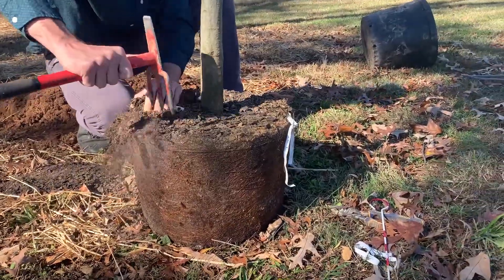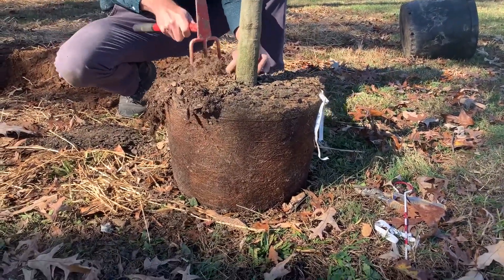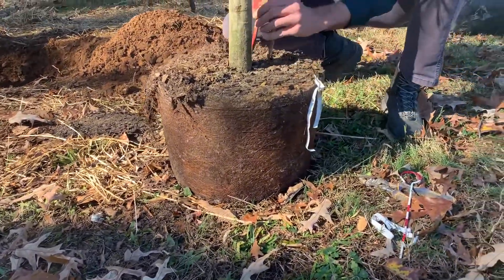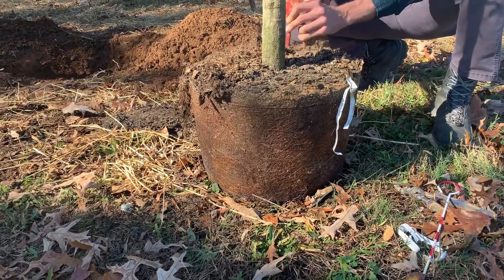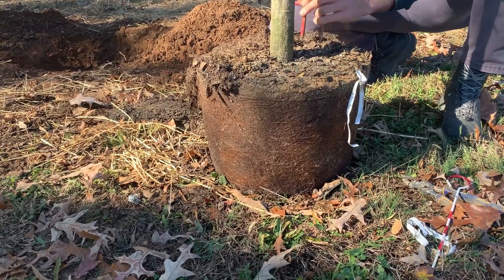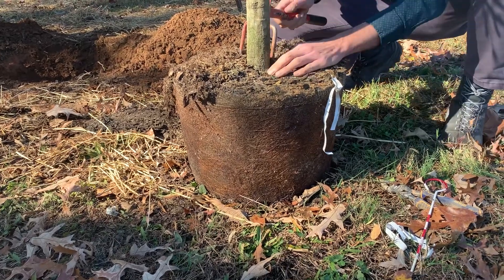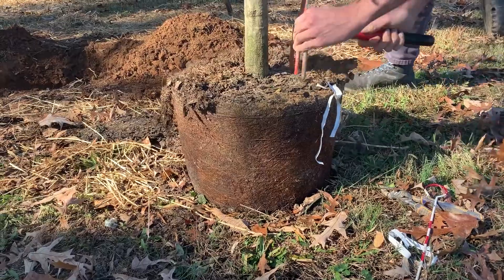Don't be fearful of damaging a few small roots. A lot of people are oftentimes a little overly fearful of damaging some small roots. But the little feeder roots — they're going to respond pretty quickly to this disturbance, much like the upper canopy would to pruning. We're going to see new root growth as soon as we get this in good, high-quality soil.